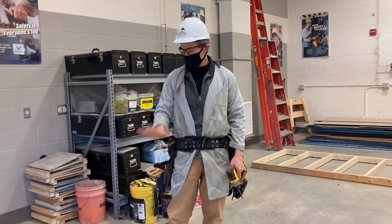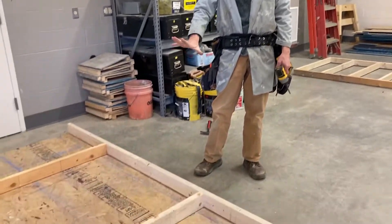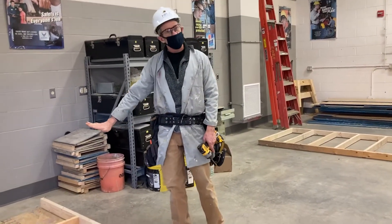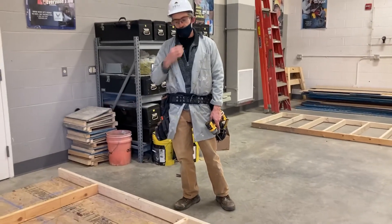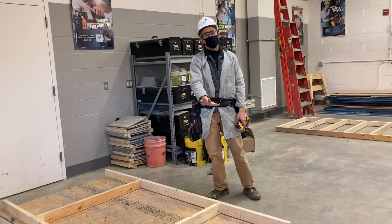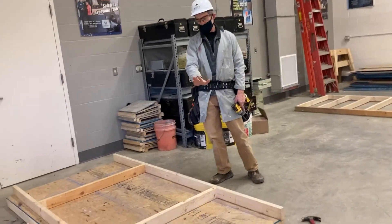We're back here and these guys are building their front wall of their tiny house. I wanted to go over some of the detail. We already learned how to lay out the wall — there's a video on that. We learned how to calculate the height of our studs, and there's a video on that as well.